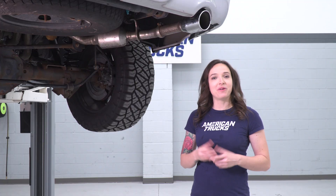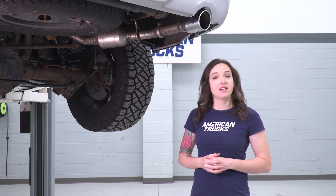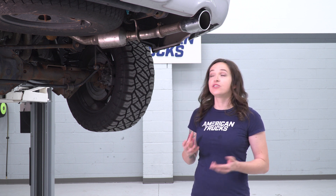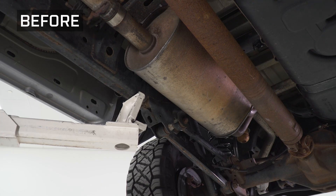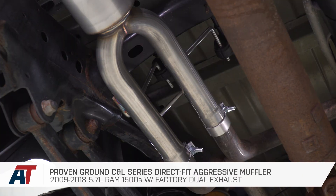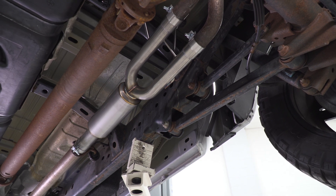One thing I did wanna point out now that our exhaust is installed: if for some reason your tips are not sitting exactly where you want them, you can adjust them at this clamp back here with a 13-millimeter socket. But that is gonna do it for the review and install of this muffler replacement. And remember, for all things RAM, keep it at americantrucks.com.